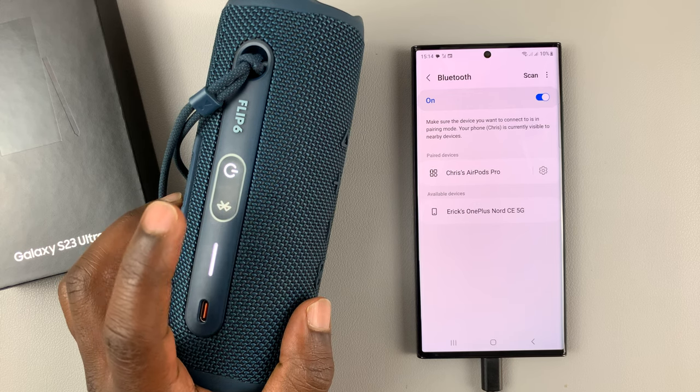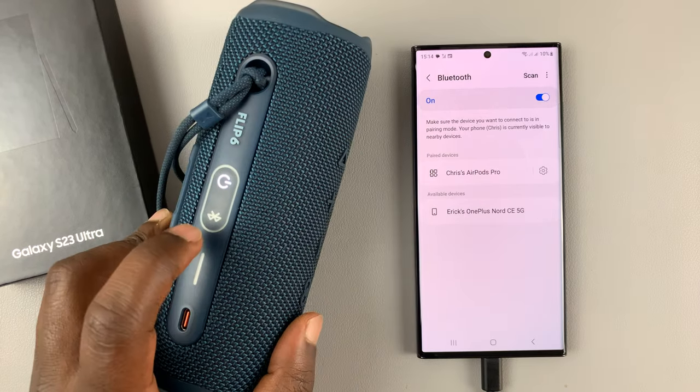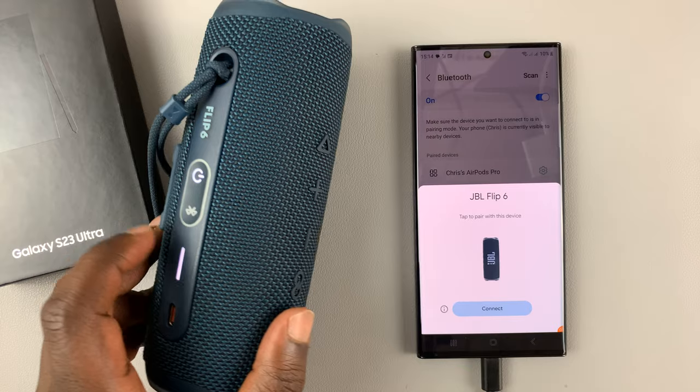Now for different speakers, there are different ways of putting it in Bluetooth pairing mode. For this JBL speaker, it's simply one press on the Bluetooth icon. And when it's blinking like that, it's in pairing mode.